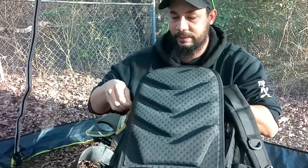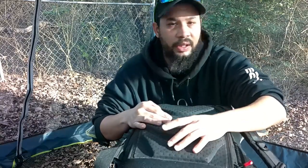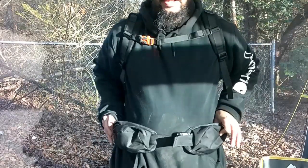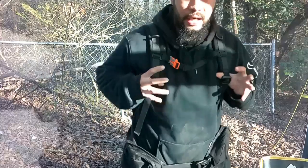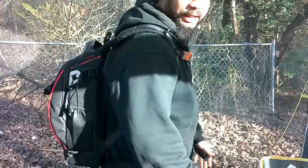I want to put this bag on and show you what it looks like while it's on me. There you have it — got my two waist pouches here, you can take these off if you want, chest strap secure, nice and comfortable, very durable, and the straps are fully adjustable.